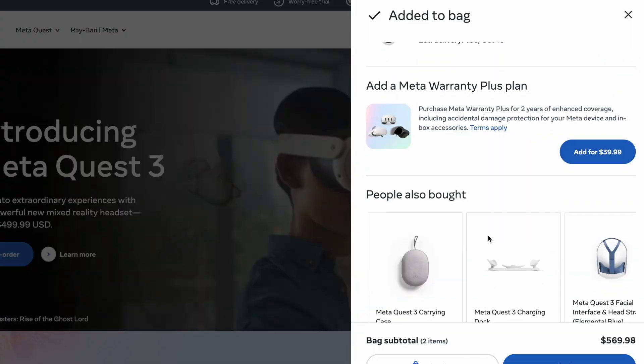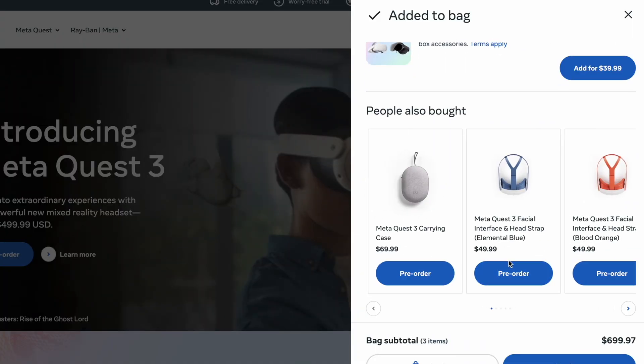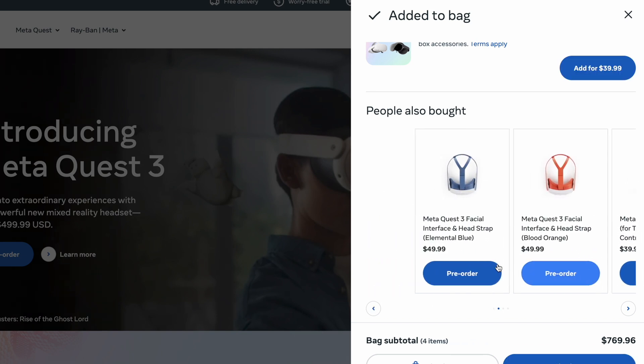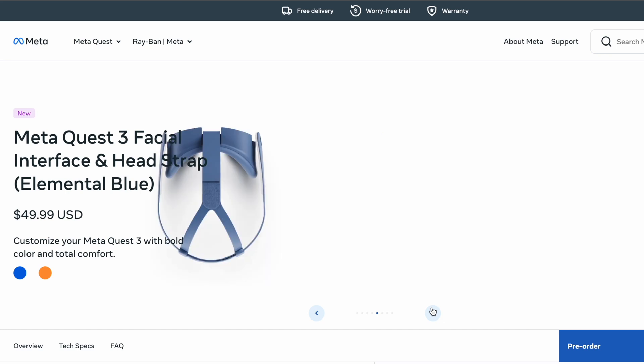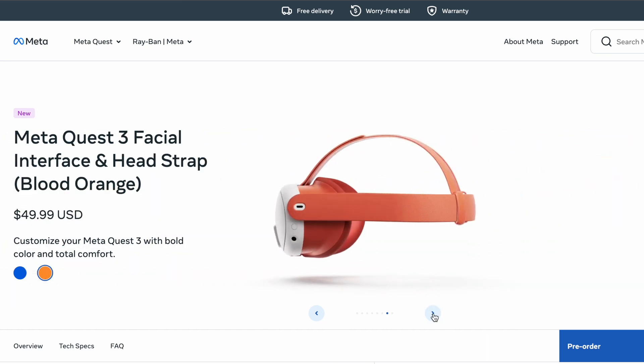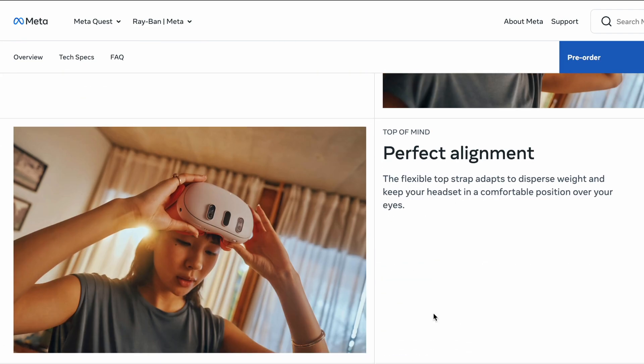There are a lot of accessories coming out for the Quest 3. On day one you can add a dock, elite strap, or carrying case. For $50 you can select color options like orange or blue to personalize your headset — though in my opinion these color options should have been included for free rather than requiring a separate purchase.